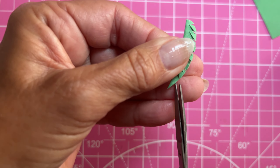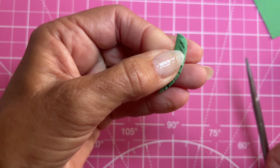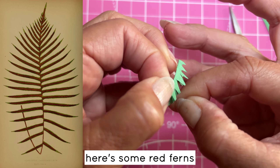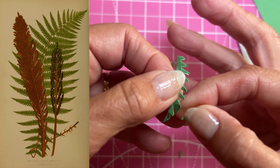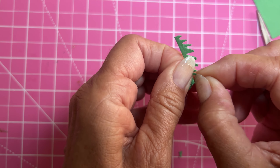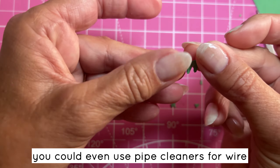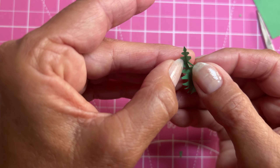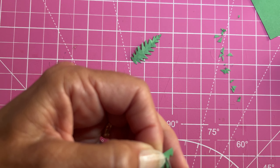Crepe paper would be really fun to use, or even fabric, or something from a magazine that has colors on both sides. I'm using green because that's the traditional color of ferns, but you could really use any color. This would be a really fun project to do if you have children — you could make large ones and let them cut them out with little scissors. You open it out and it looks like a plant, so I'm just going to do a few more.